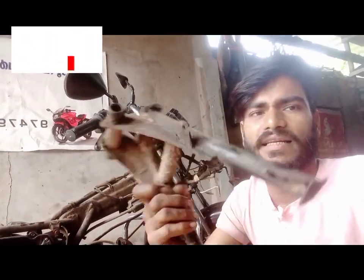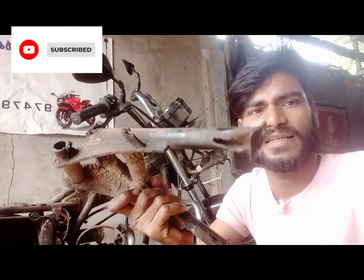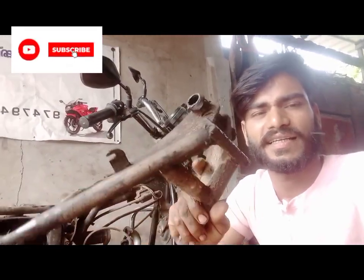My name is [speaker]. I have come now with the part. I have converted it and made a cut. I have removed the stand. Here you can see some of the stand.